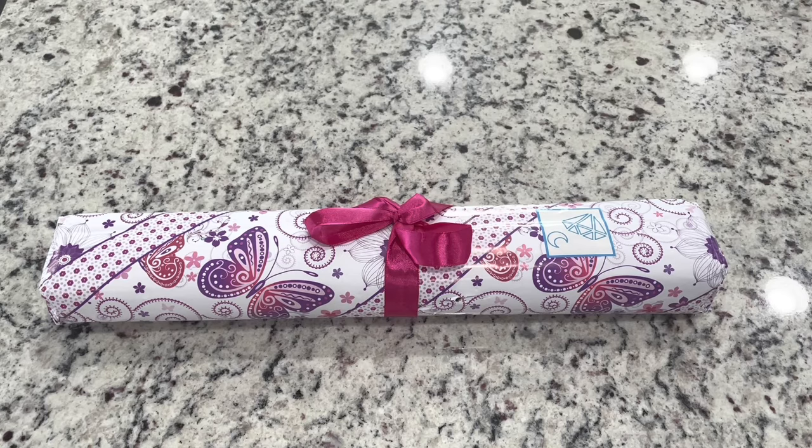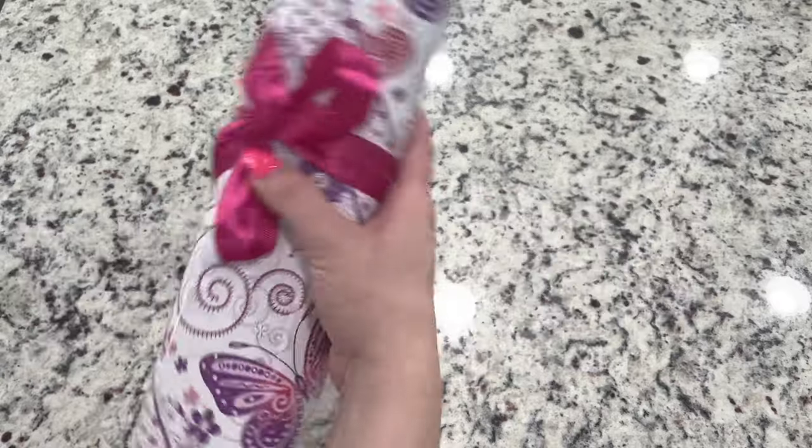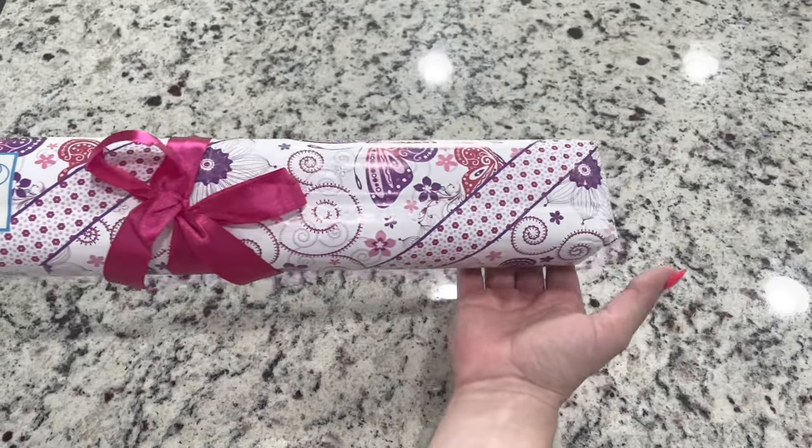Hi friends, it's Lindsay with Emeralds and Fairy Lights. I'm here today for an unboxing — look at this little teeny tiny DIY or Diamond Shop diamond painting.